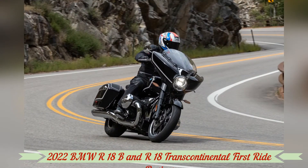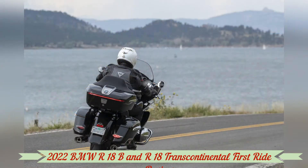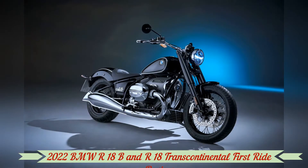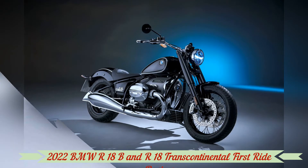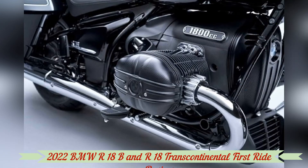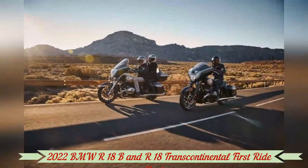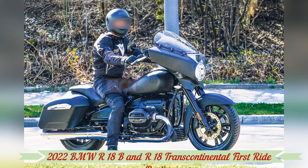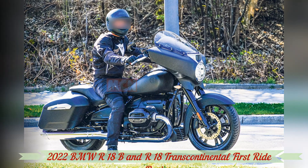I hit the button for active cruise control and another to set my top optimal speed. It works flawlessly in both dynamic and comfortable modes, adjusting the bike's rate of acceleration back to optimal after sensing that slower automobiles in front of you have moved. The system allows you to pull in the clutch and even shift without disengaging, as long as you don't drop below 20 miles per hour, at which point it will automatically disengage.